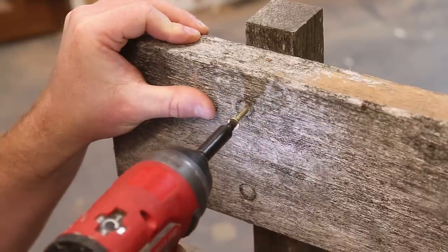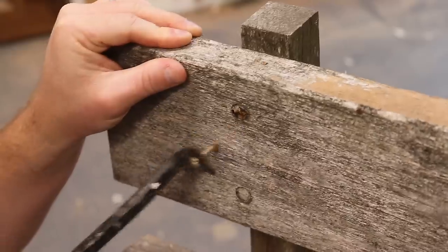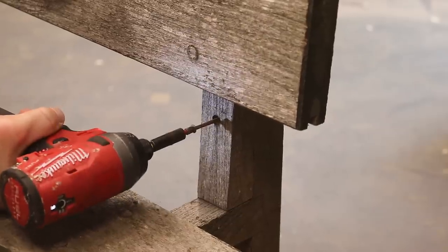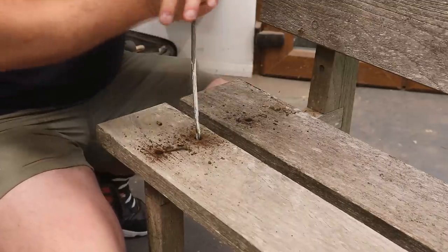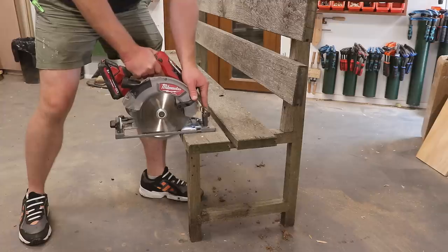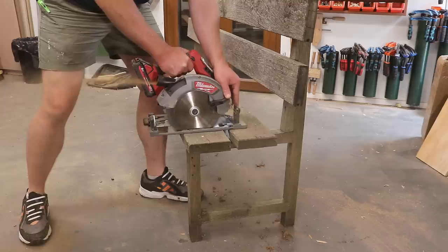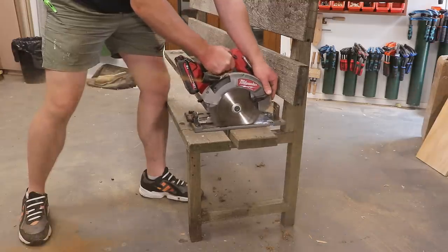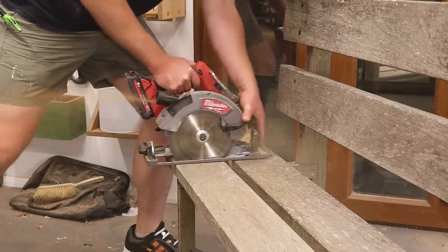For now I'm going to get these plugs removed and try to get the screws out. Although I didn't have much luck with that — one or two came out but the others were so rusty that they snapped, so I'm going to make a cut on the inside of where those screws are to retain as much length on these slats as possible. Fortunately the bench was really quite long so that extra length isn't really going to be missed.